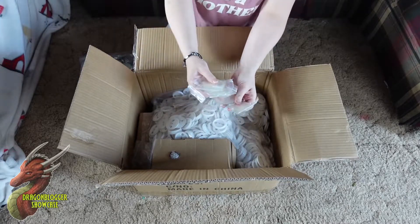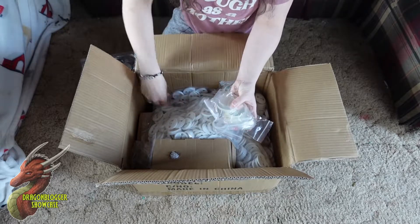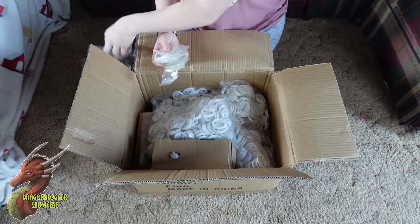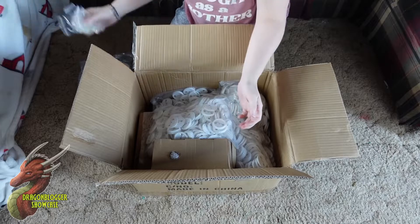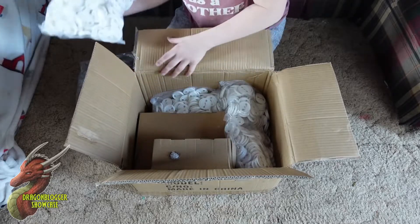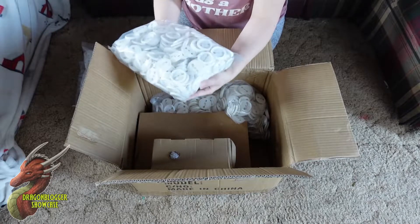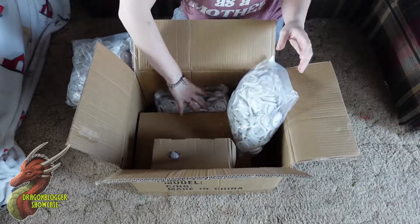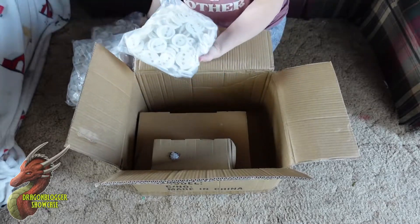Oh my god. Just saying, this is super cool. So there should be a thousand covers, a thousand fronts, a thousand backs, and a thousand little pins too. Oh my gosh, there is — there's a lot. That's awesome. Oh my gosh! Wow. That is a lot.